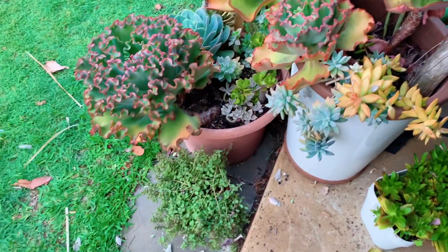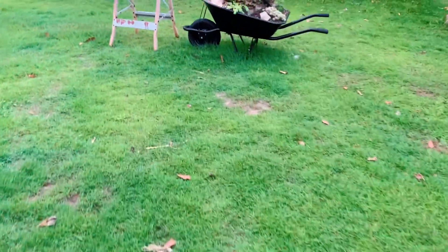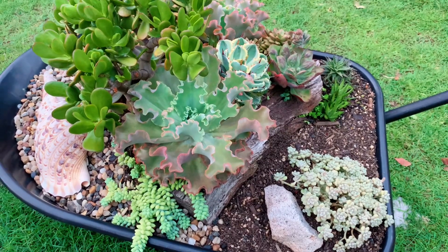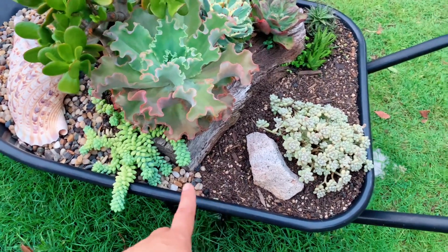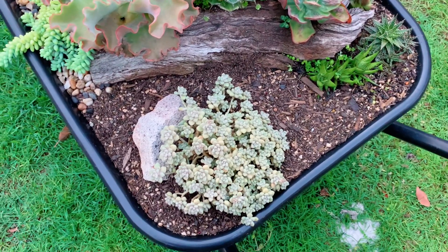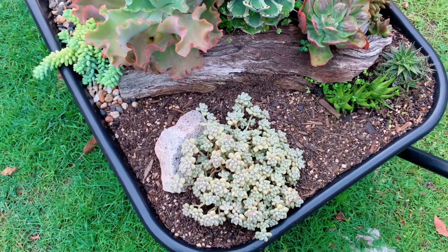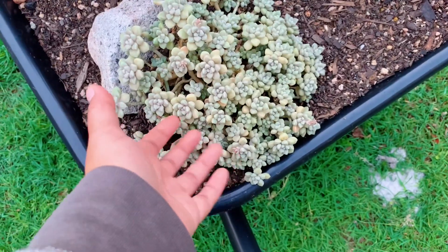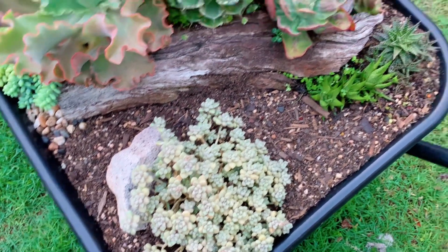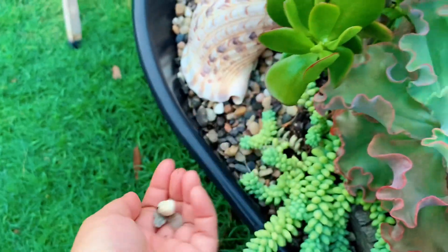Now we're going to the other wheelbarrow and my bonsai Jade arrangement. This wheelbarrow is unfinished because I ran out of top dressing. It used to be covered with String of Pillows but I pulled it out because it was growing too fast and wild. I replaced it with Graptopetalum Mendozae, which is slower growing. I just need some more of these little pebbles to finish it.